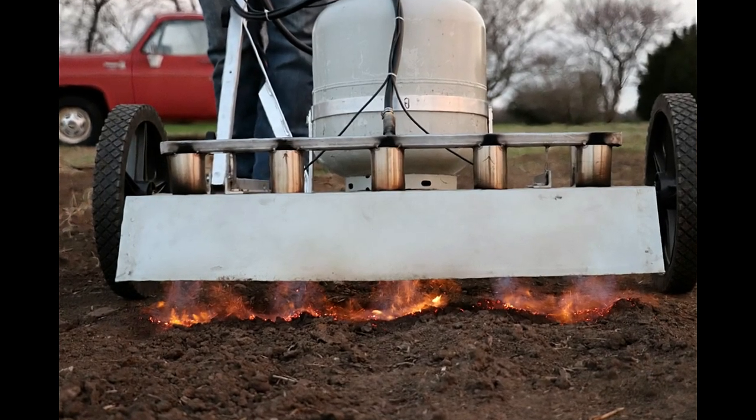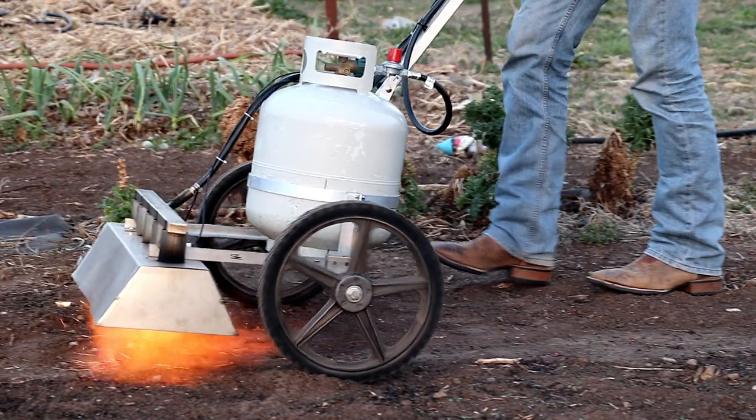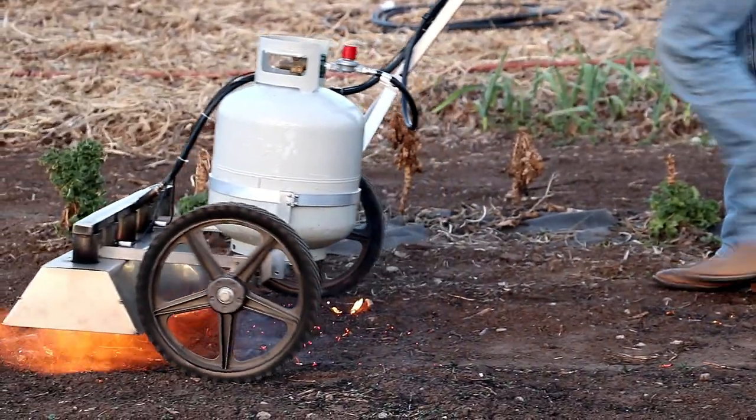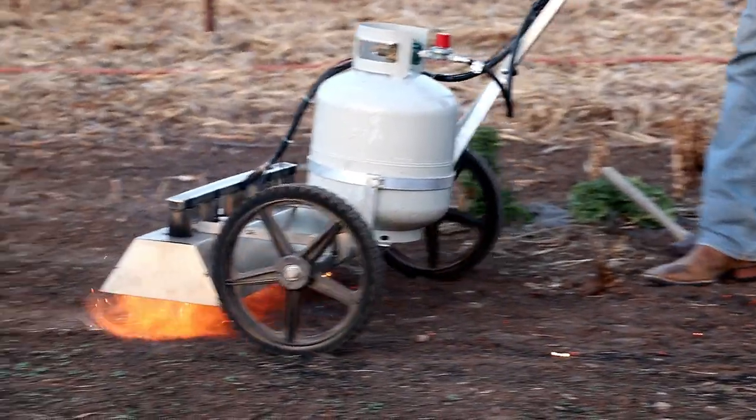Some of the advancements the Kelvin Cultivator has over the pyro weeder from Farmer's Friend: the torch heads are covered by a hood. This is beneficial because if you're flaming in areas that are windy — and we tend to get winds here at our farm — that hood keeps the flame under control so it's not blowing on you or around in areas where you don't want the flame to go.